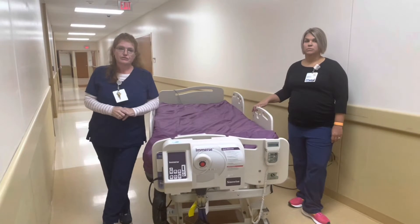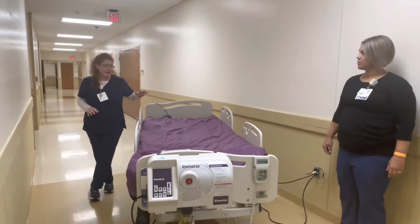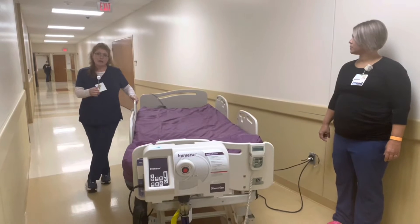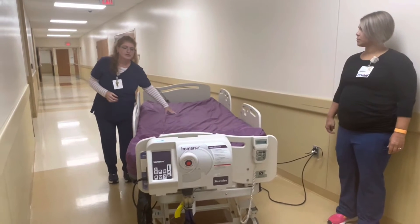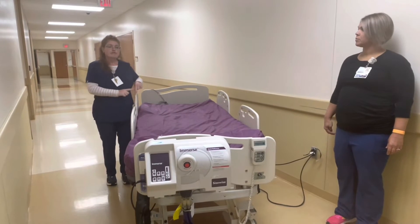The other thing that I want to touch on that's very very important: this bed, and honestly all of the rental surfaces that we bring in special, are all some type of pressure redistribution surface with a low air loss function.